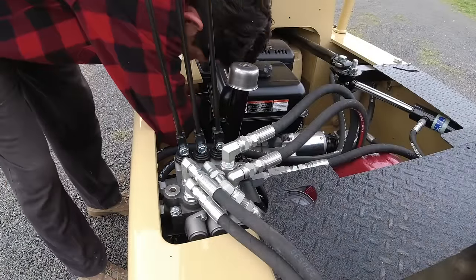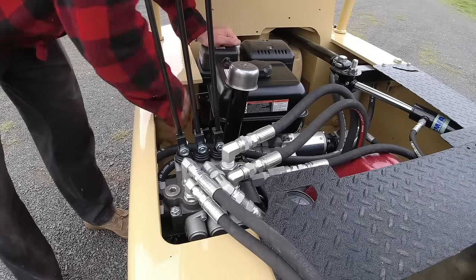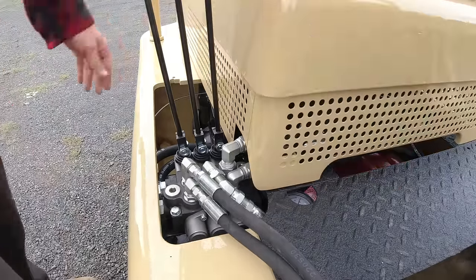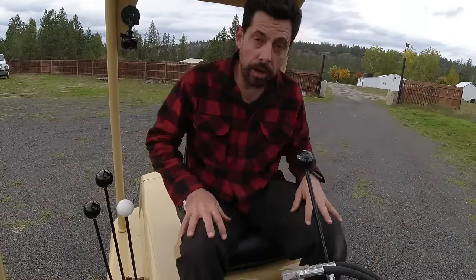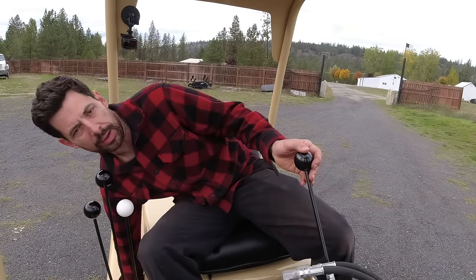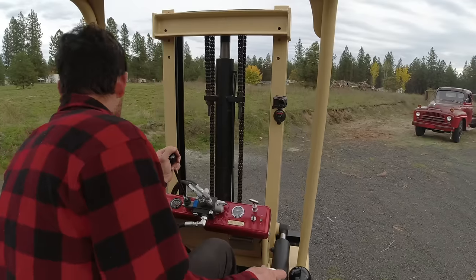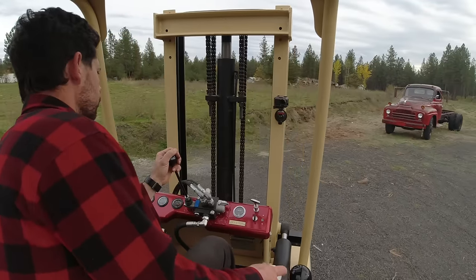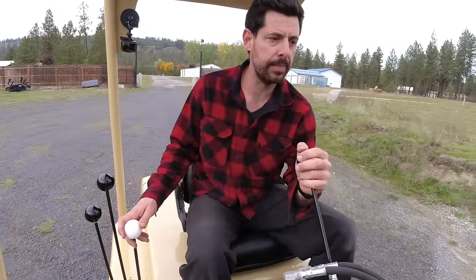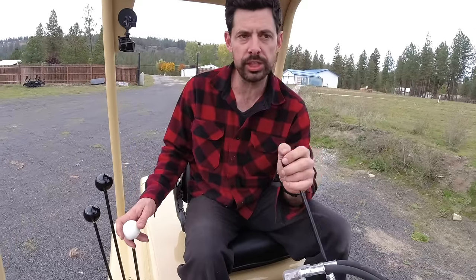Let's get this thing fired up and get that truck into the shop. Starting off: put the key in the on position, it likes the choke to start up, and we'll use the pull start. Although I installed a throttle cable, I find the lever on the engine is a little bit easier to adjust, so I lean down and get the RPMs up a little bit. This is probably around 1,800 to 2,000 RPM - not super high.